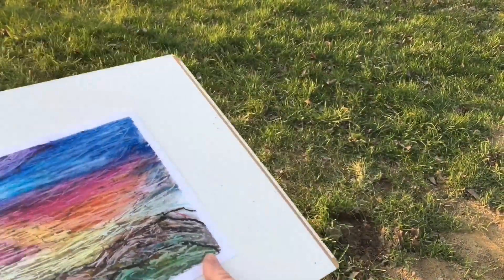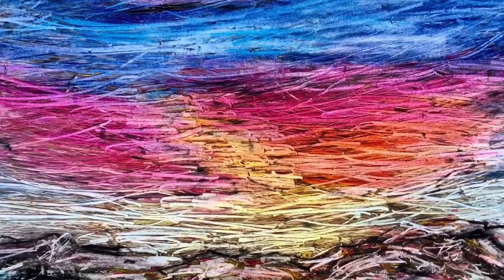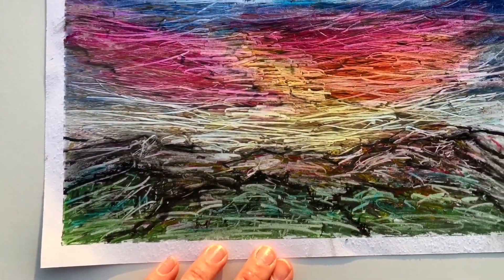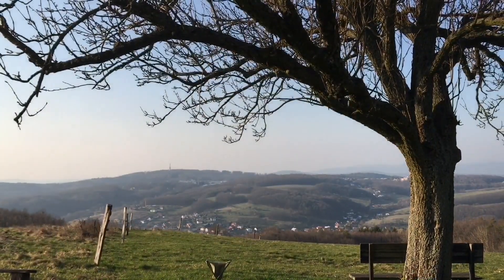Wind blowing. It is the best feeling when you can be on your own and paint whatever crosses your mind. I wish you all good health, stay safe, thank you for watching, and see you soon.